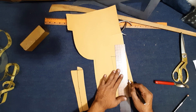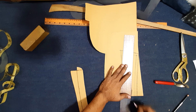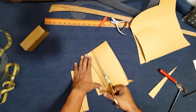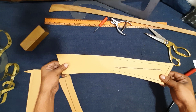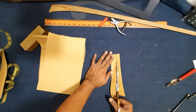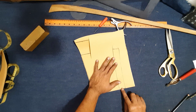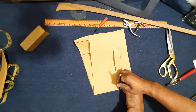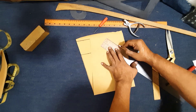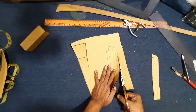Adding three-eighths edge seam allowance on both sides of collar. Color final cutting pattern — color green line. One cm or three-eighths seam allowance both sides of collar band. Cutting collar band pattern for final cutting pattern.